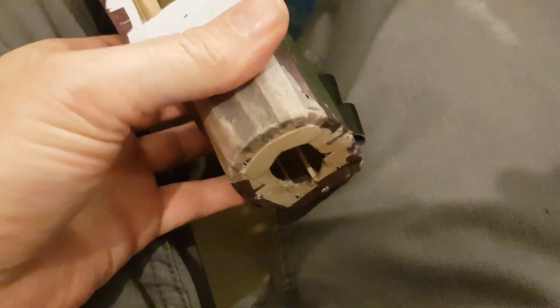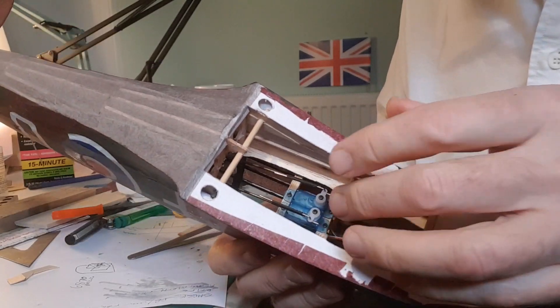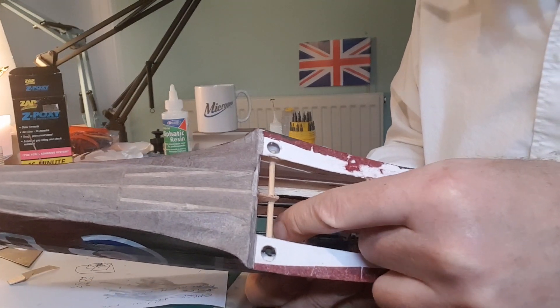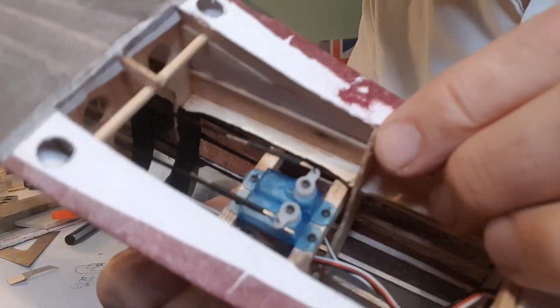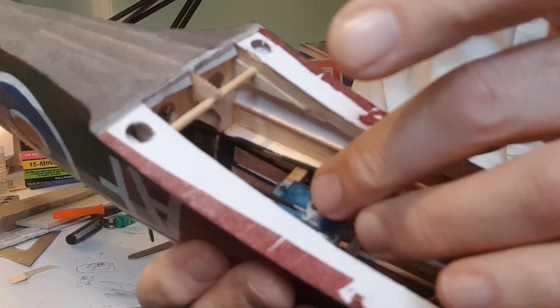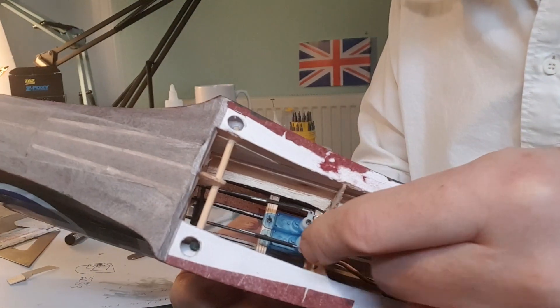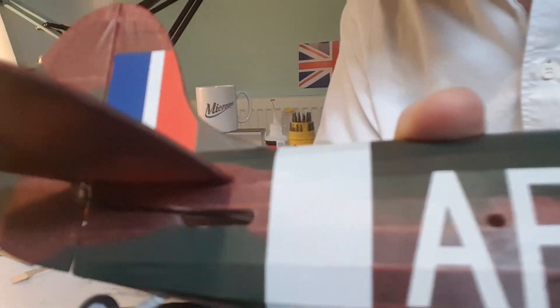The nose cone comes off so I can mount a motor up there as well. I've made a bit of progress on the radio install — servos are sitting there, pushrods are 2mm carbon rods with little Z-bends and heat shrink to hold them all together. When I'm finally finished adjusting it, I'll put a little bit of CA in there just to make sure nothing moves.